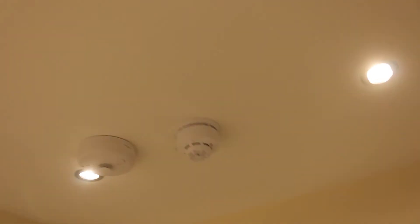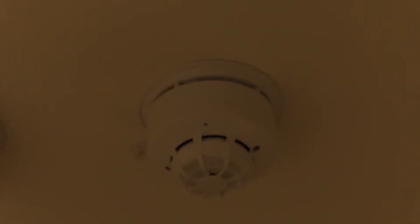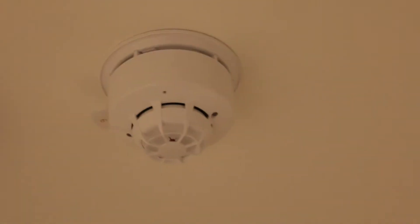Moving through to the front bedroom — actually the master bedroom — we have the same setup as the spare room: an X95 optical with a sounder base. It's kind of at the far end of the room but that's just because of placement. The last device of the house, and the only device downstairs, is a Discovery multi-sensor on a standard sounder base with no isolator.